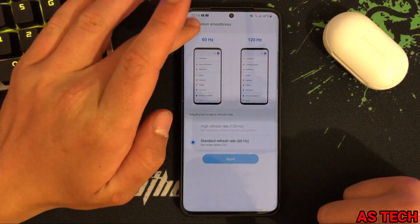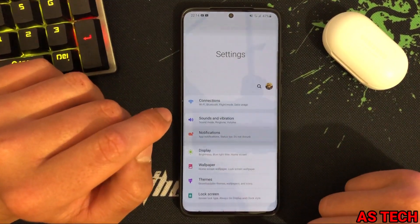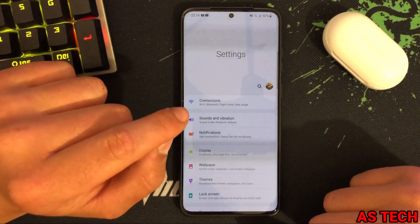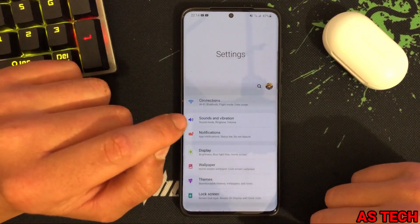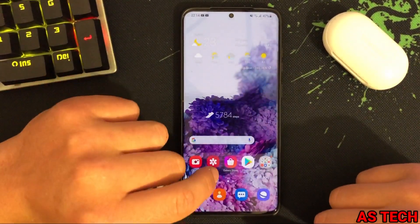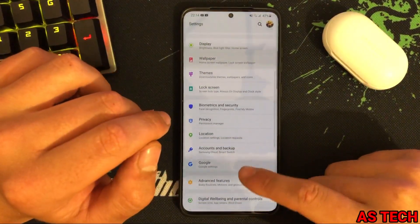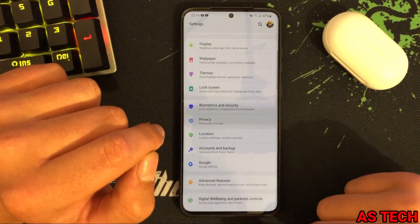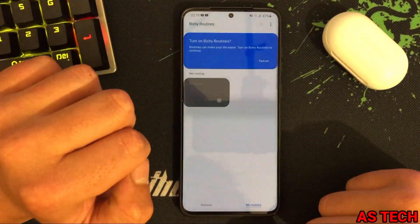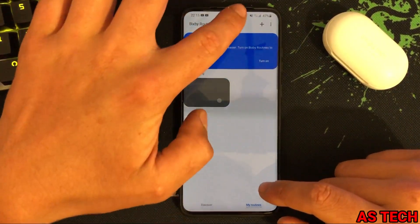So what you need to do to make this work on your phone, so you can have great motion smoothness and 120Hz refresh rate but also have medium power saving mode enabled to save some battery, is go to Settings, then Advanced Features, then Bixby Routines, and create a new routine.